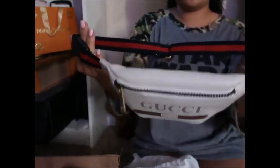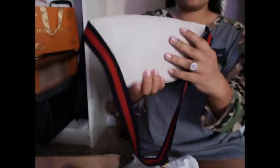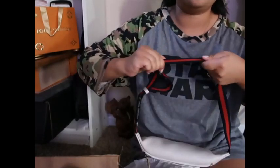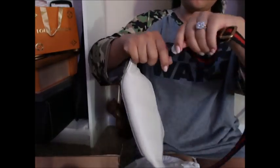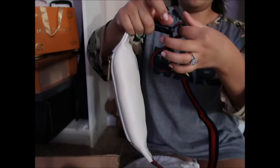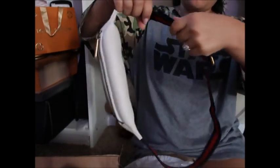But this is the bag. Ta-da! And this is adjustable — this is kind of hard. There you go, so it is adjustable. There's this leather bit here. I don't exactly know what for, but yeah.